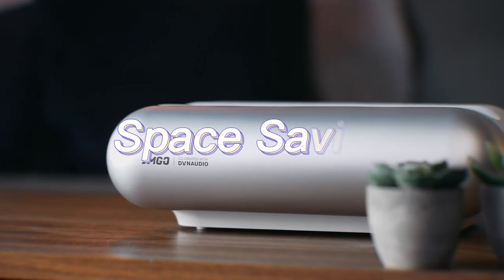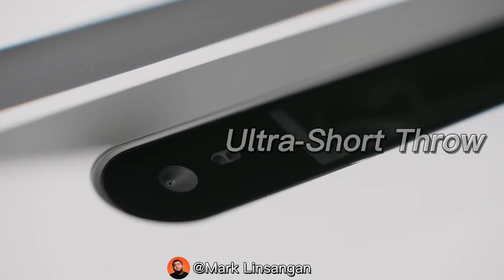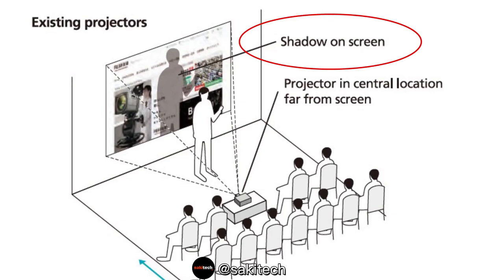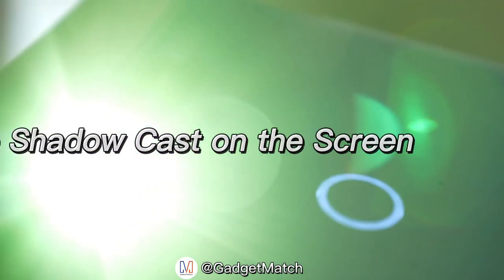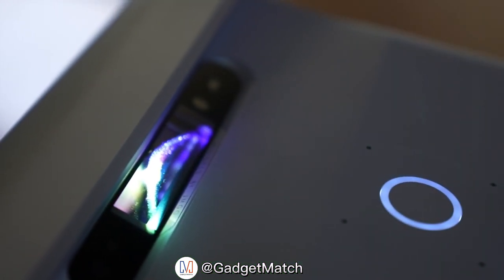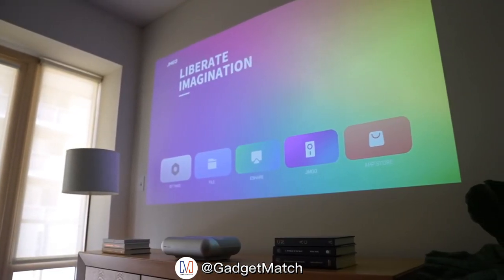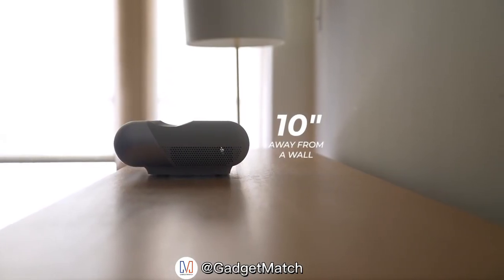One of the things that drew me to this projector is its ultra short throw technology. With regular projectors and even those used in cinemas, you've probably experienced someone walking in front and casting a shadow on the screen — that isn't the case with the JMGO O1. With a throw ratio of 0.25:1, you can place it on a credenza flushed against the wall, just 10 inches from the wall, and still get a large screen.